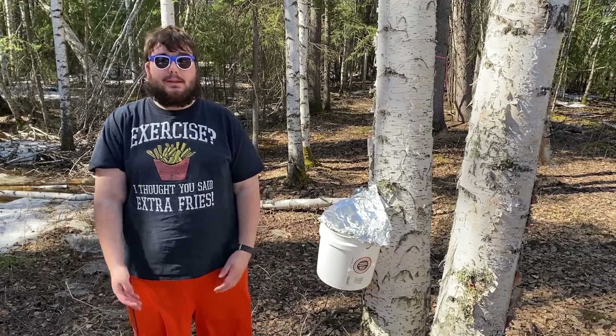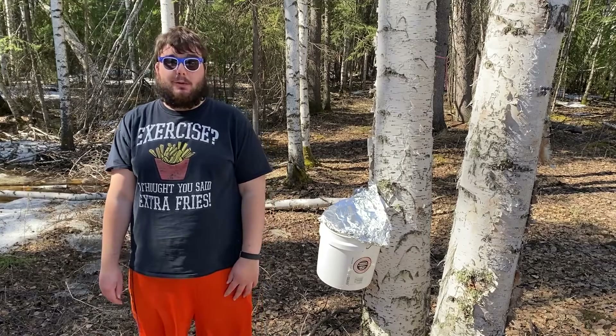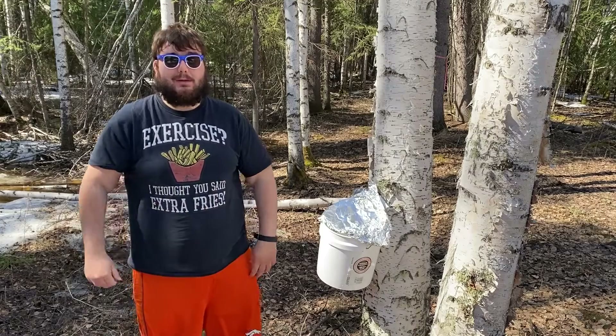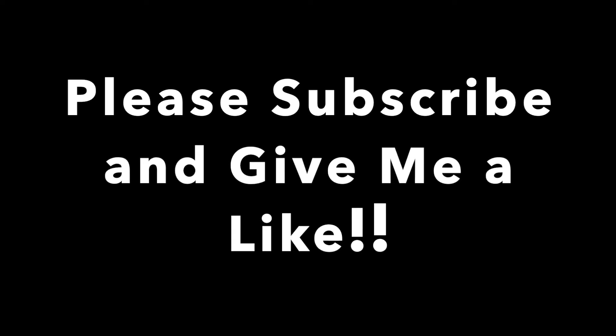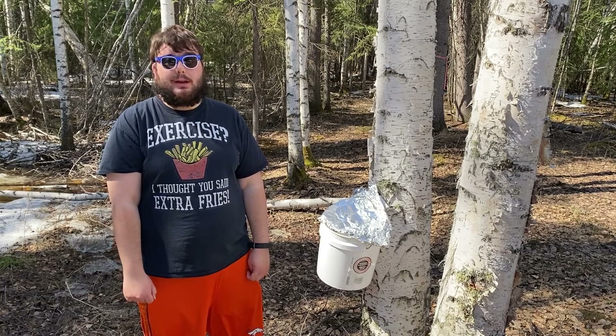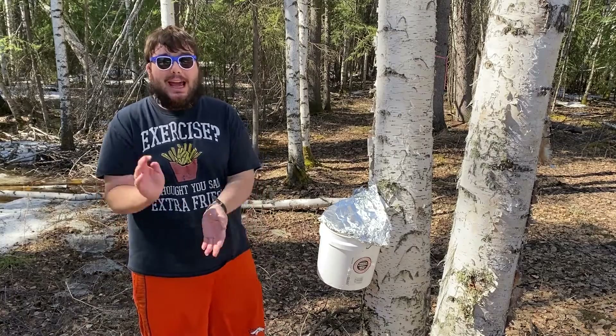Thanks for tuning in, I hope you enjoyed this video. Please give a thumbs up and share it with everybody you know. How does a birch tree shift the internet? They log in! Ha ha ha!